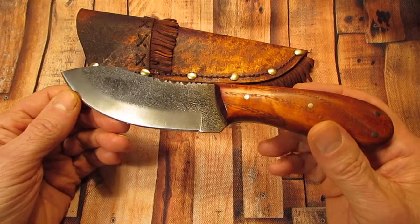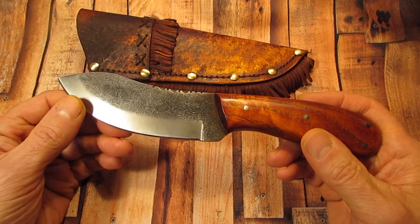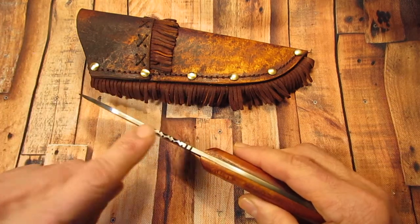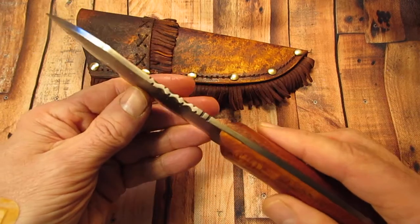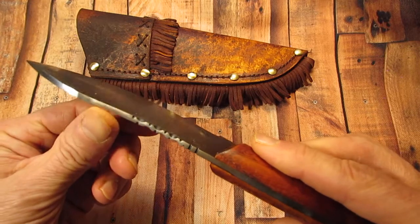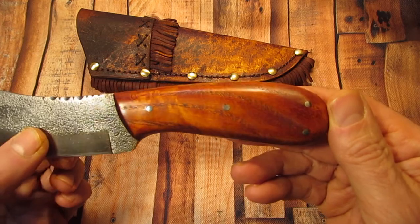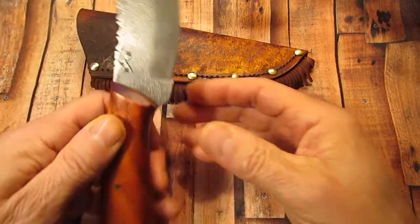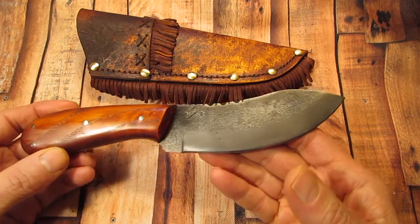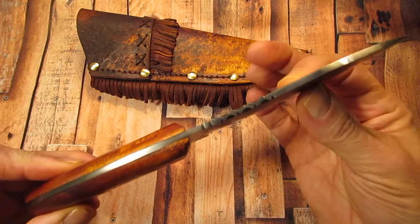Check this knife out — it's pretty nice. The blade is, I think, one-eighth inch thick. On top of the spine here, if you can see, there's file work that was done. Nice ash scales. And it's got a full tang.